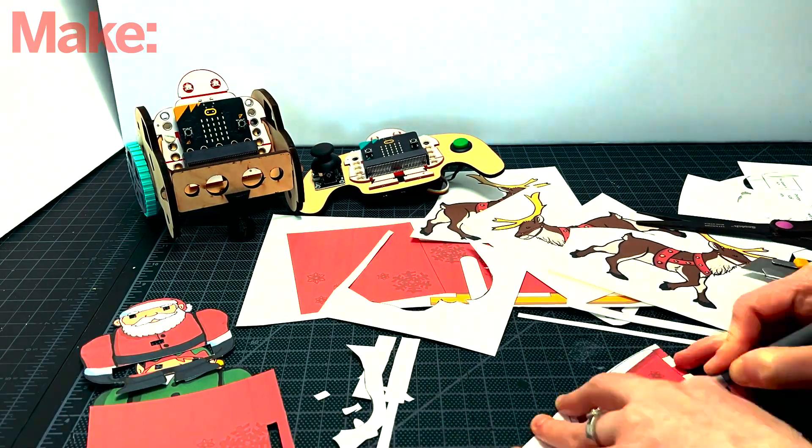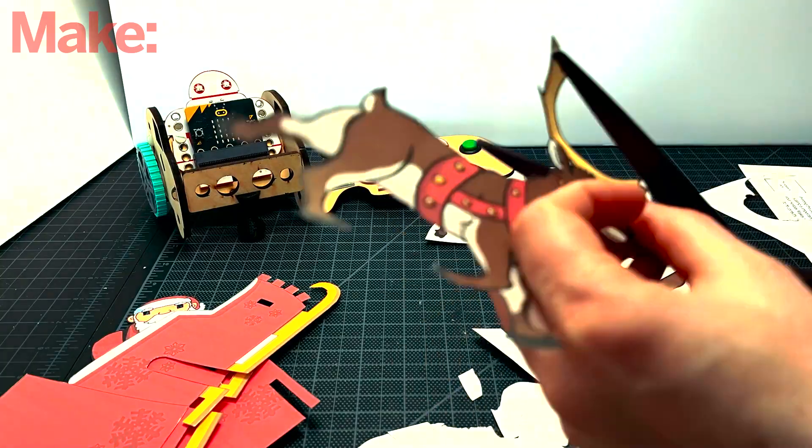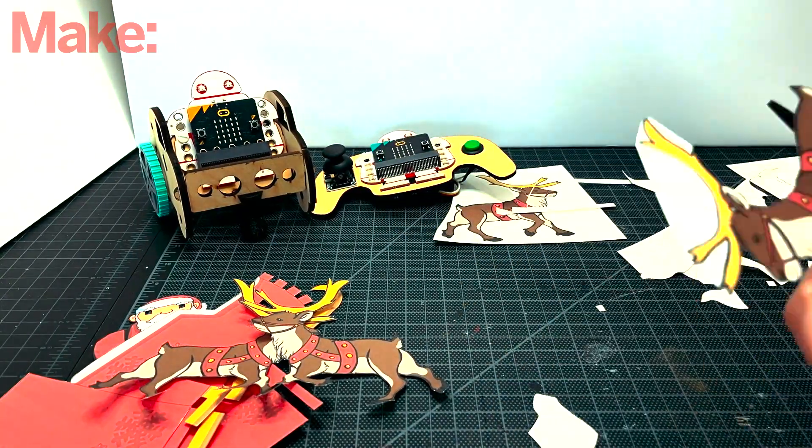The first thing you need to do is cut the templates carefully along the outlines. There are a few holes that need to be cut out, like the eyes of the characters and a hole for the microbits.